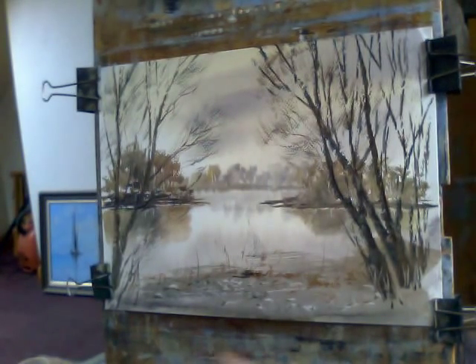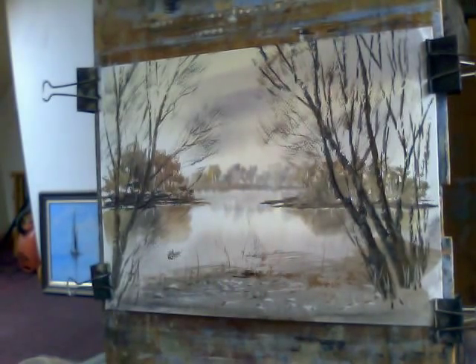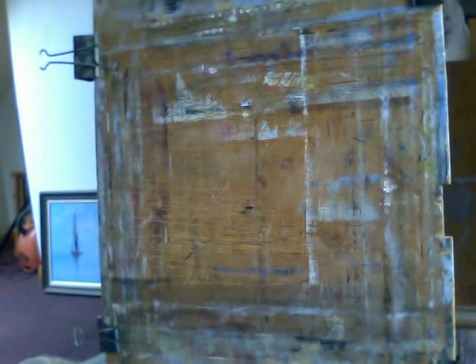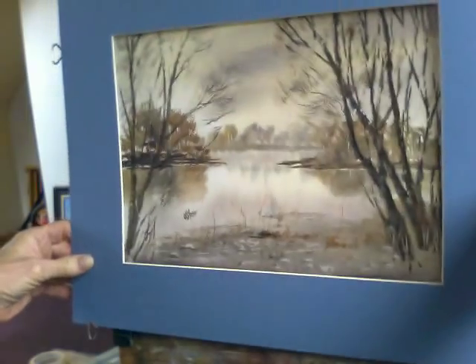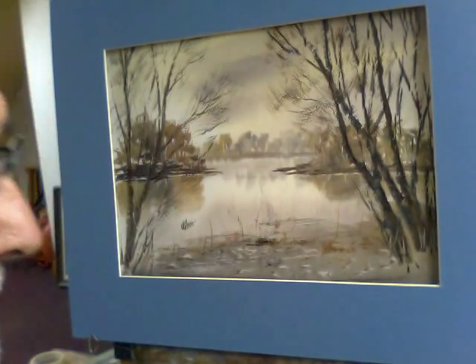Okay, I'll sign that — that's another demonstration for you. I'll quickly put that in a mount and we'll see what it looks like. Right, there we are — a painting: Mitcham Common, Seven Island Ponds, 28th of January 2013. Thanks for looking, I hope you've enjoyed it. Goodbye.